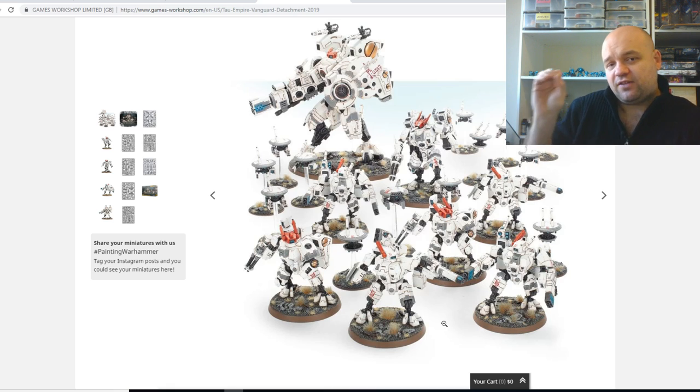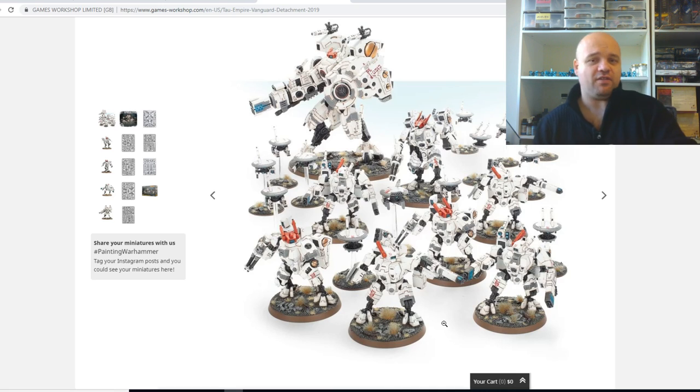You can literally buy this and two or three start collecting boxes from the Tau and you've got a playable army — I reckon probably about 750-1,000 points if you upgrade everything. If you wanted to start a Tau army, now's the chance — grab this box and grab a few of the start collecting boxes. I've always wanted to paint these guys up with a bit of a digital camo scheme. I managed to get my hands on some metallic orange, which I think could work nice with a Tau, but there are so many nicer colours that can work with Tau. I'd like to see them in this turquoise colour — the colour that nearly became my Alpha Legion.